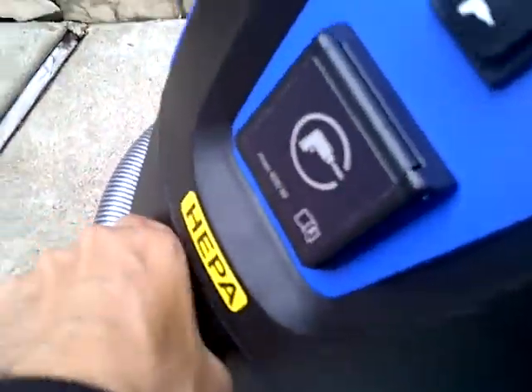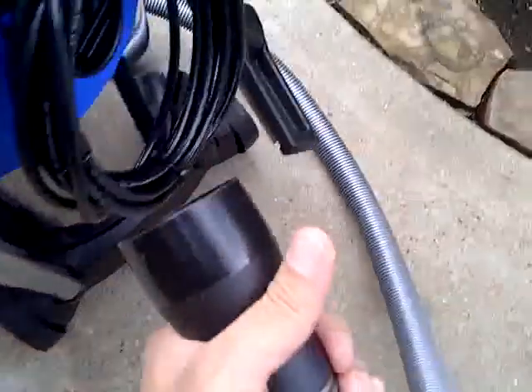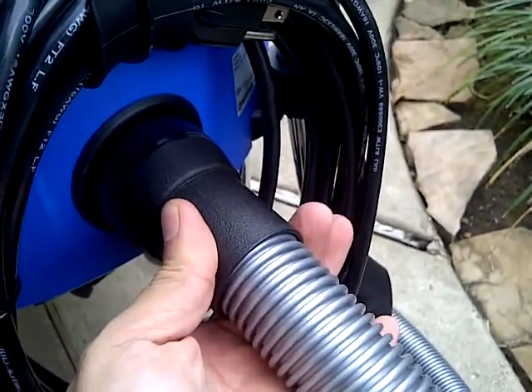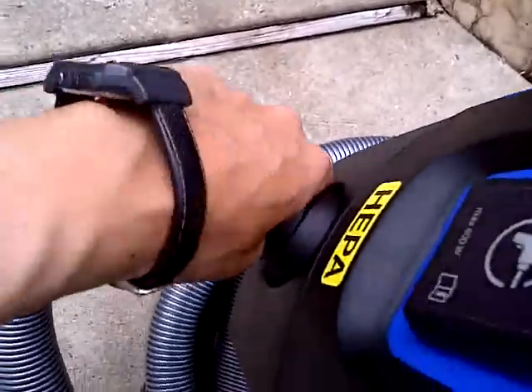To switch from suction to blowing, you simply detach the hose from the front port and put it into the rear port — and that's it, it goes from suck to blow. Either one works. Let me put that back together.